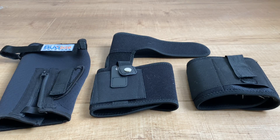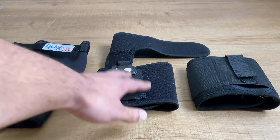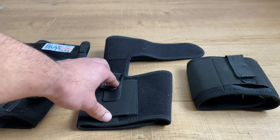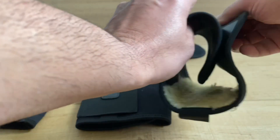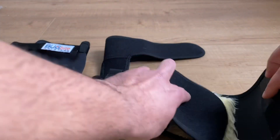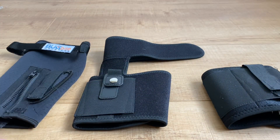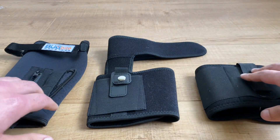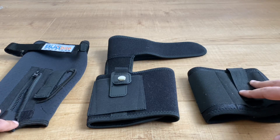Today we're comparing three different types of ankle holsters — from the super expensive Bug Bite holster, to the mid-priced generic Amazon dual-strap ankle holster, to the cheapest neoprene fake fur-lined ankle holster. I think these are around $10, $20, and $40. I'm going to walk you through the pros and cons of all of them and tell you which one's my favorite — and the answer might actually surprise you.